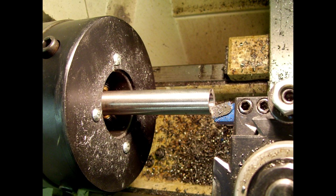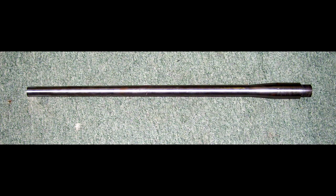We'll take the barrel out, flip it around, and we're going to true up the face of the muzzle. Here's the barrel blank that's already been threaded and short-chambered — we're ready to go.